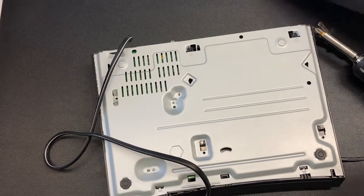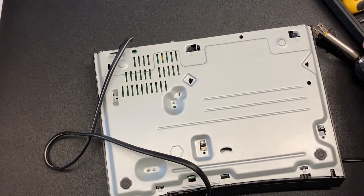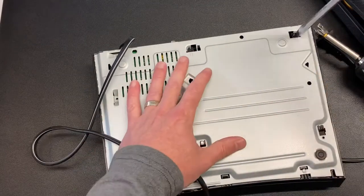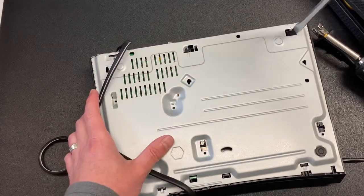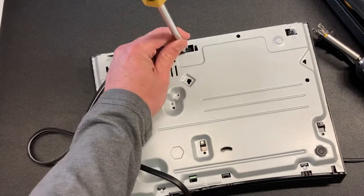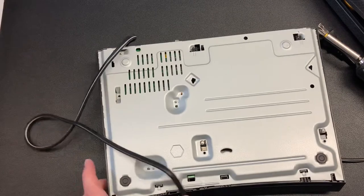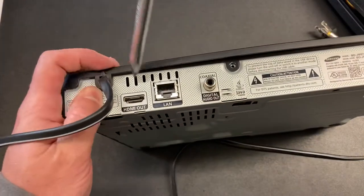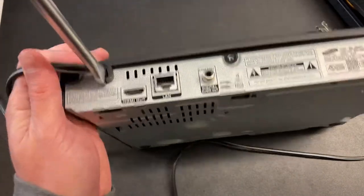I'm going to grab a couple more tools. With a little bit of help, let's make things open. It looks like the motherboard of this thing is screwed down the other way. So if I get this done, I might just break this. I'm not planning on keeping this.